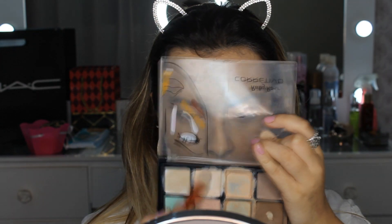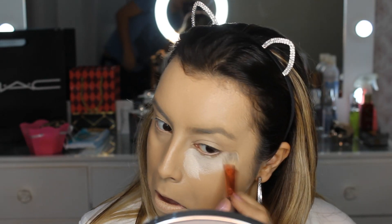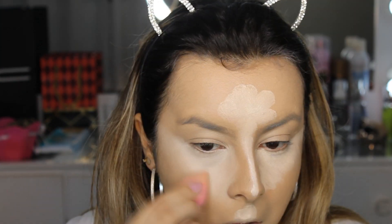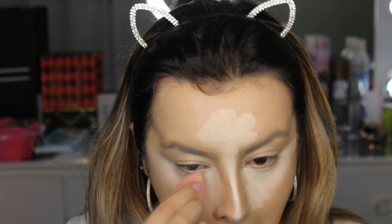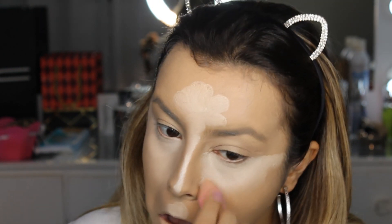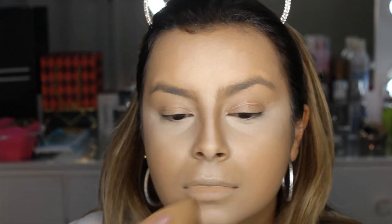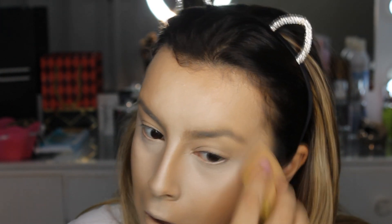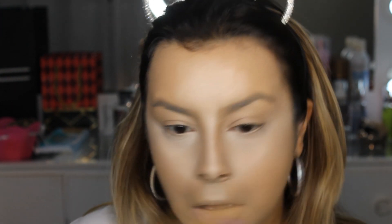Usei essa paletinha de corretivo da Ruby Rose só pra fazer os pontos de iluminação, porque eu não tinha necessidade de usar corretivo — essa base cobriu tudo. Mas só pra deixar uns pontos de iluminação bem legais no rosto, eu vim com a mini esponjinha da Macrylan e fui dando acabamento em todo lugar que apliquei o corretivo. Depois fui dando batidinhas pra deixar tudo bem somadinho e não ficar nada marcado.